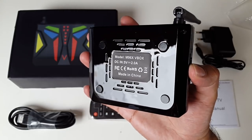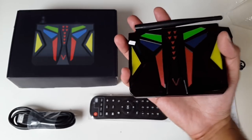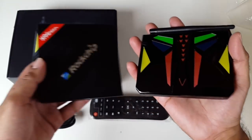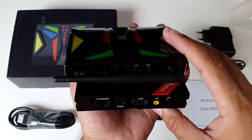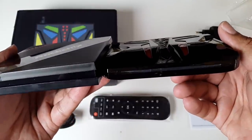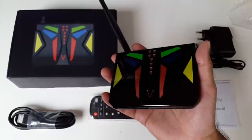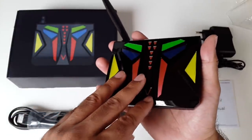This is how the bottom of the unit looks. This appears to be quite a nice and small device. To compare the size, I'm going to bring in my H96 Max. You can see the H96 Max is actually smaller in width, while the M96X is actually smaller in height. Now I'm going to connect this up to my TV and run all the tests to find out how well this TV box performs.